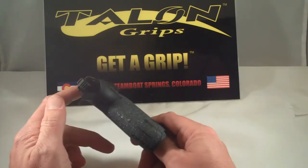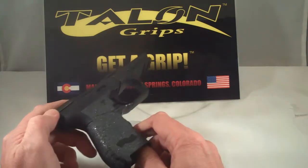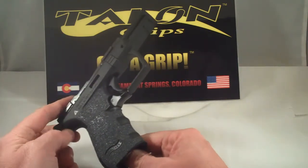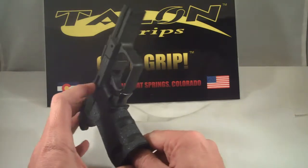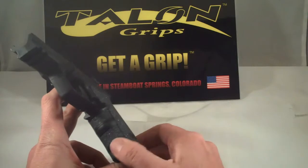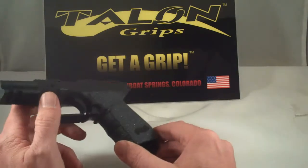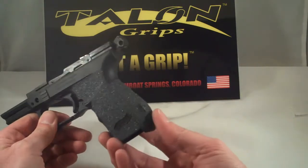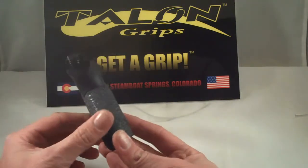We've got good coverage on the back strap area, and we have three wraps under the trigger guard for the finger grooves. Again, this is the granulate version of the Talon Grips for the Walther PK 380.